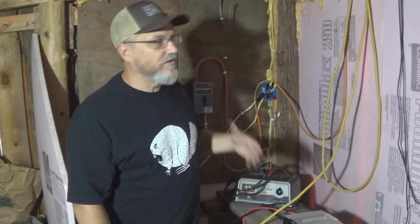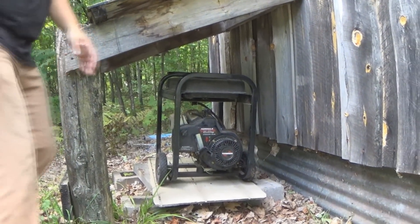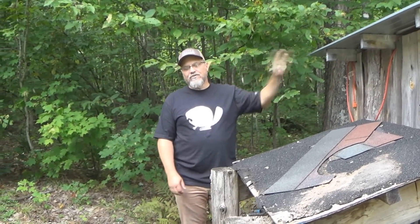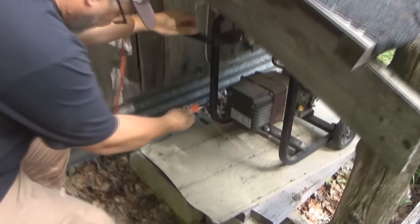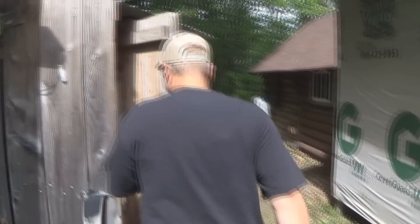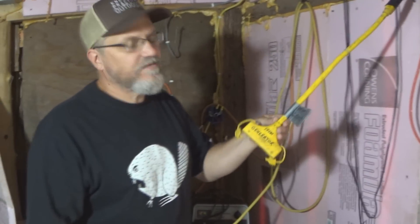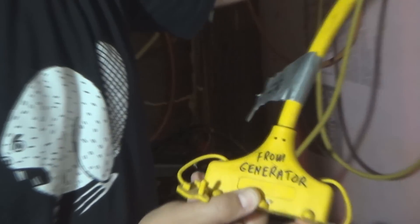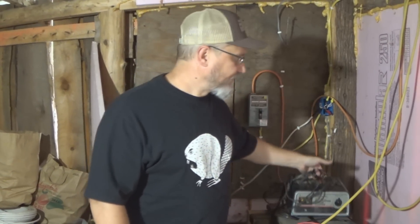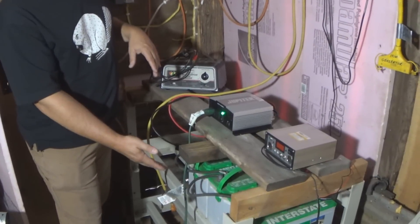But what happens when the batteries go low or die? Then we need to charge them up, and that's where the generator comes into play. When the batteries are dead, we'll start the generator. We've got an extension cord that we plug into the generator, and that goes over to our power distribution area. Here's the cord that comes from the generator — see how we got it labeled? 'From generator.' To charge the batteries, we'll take a normal 12-volt battery charger, plug it into that cable with the generator running, then hook the leads up to the battery bank and charge all the batteries up.